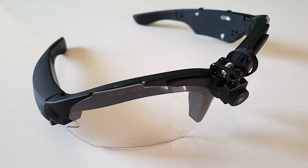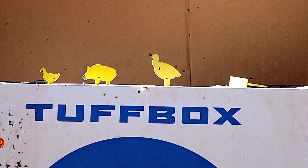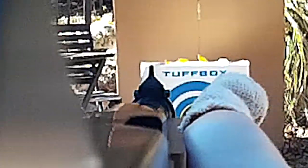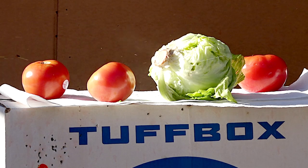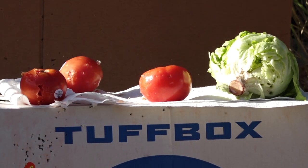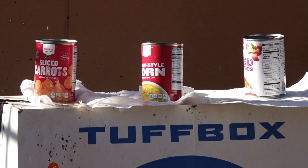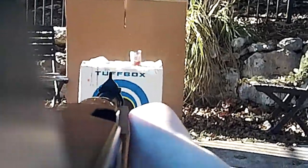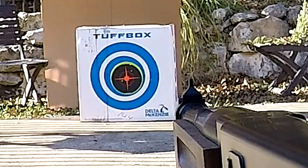Let's shoot some animal targets. We're going to be mixing in some footage from the aim cam so you can get a first-person perspective. This footage was captured from a GoPro on V's head.